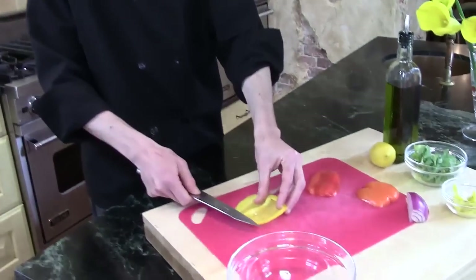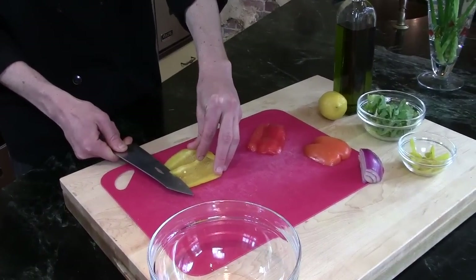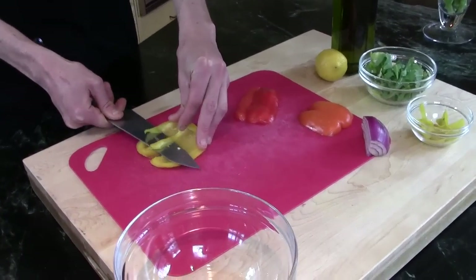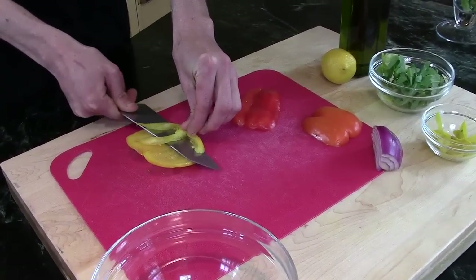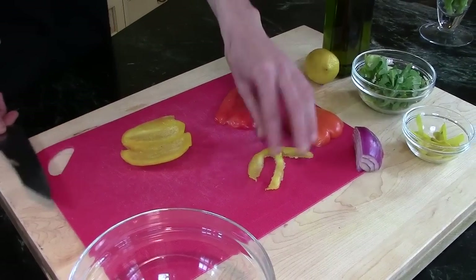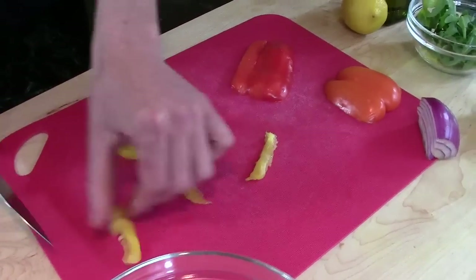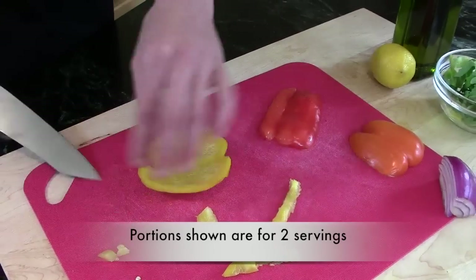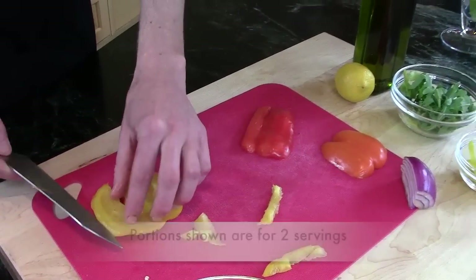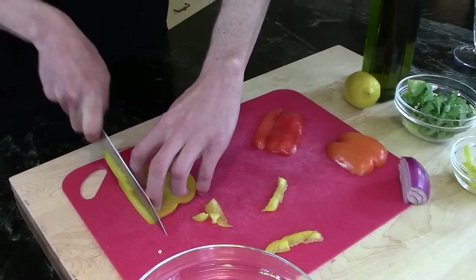So with our pepper here, we've already cut off the ends and we're going to cut off the inside. If you don't feel comfortable doing this, you don't have to — this just adds a little bit of texture and keeps everything nice and clean. You take off that little white bit, and of course you can still use that — no need to waste it. So you have a nice, clean inside of the pepper.